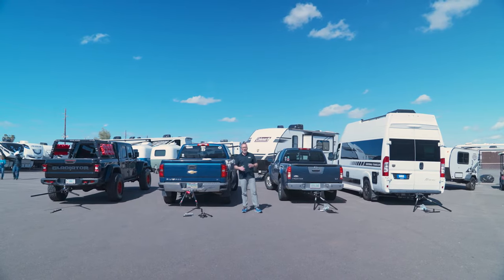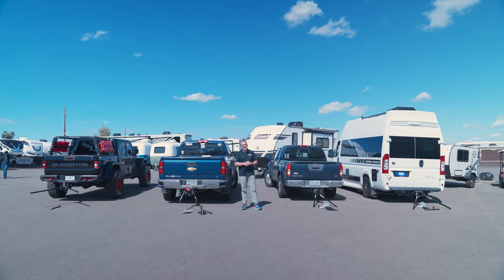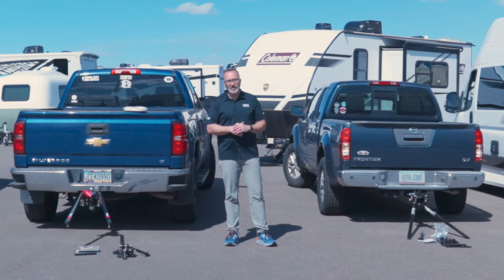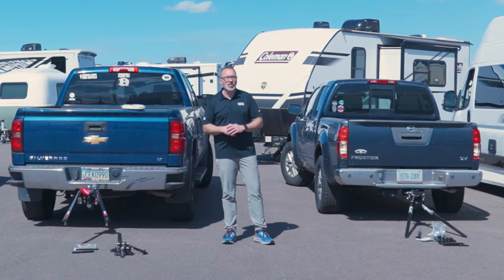Plain and simple, do you need a weight distribution hitch when pulling a travel trailer? Yeah. TLDR? Yeah, you need one. Now let's take a look at them.